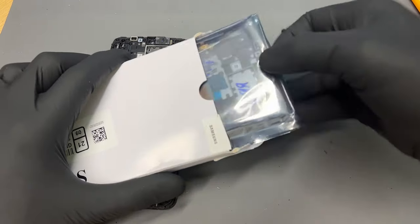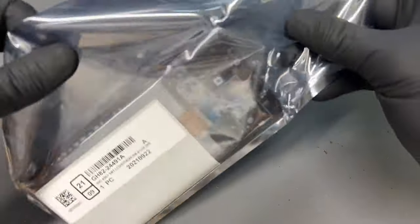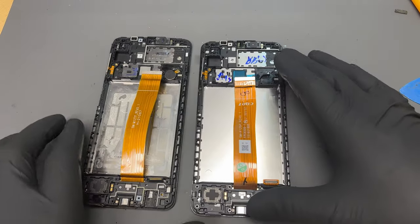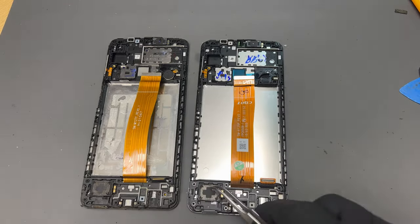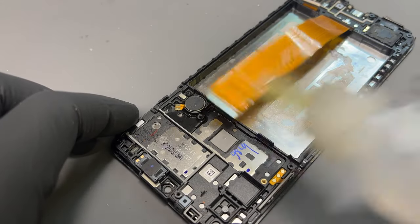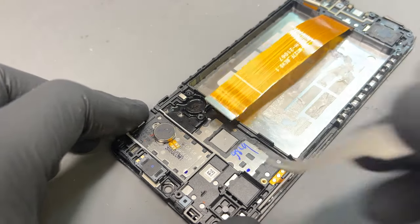Now we get our genuine Samsung service pack out of the box and we're going to play a game of spot the difference just to make sure that we've moved over all the correct components. We can see the loudspeaker and ear speaker are already attached to this one, but the vibration motor isn't, so I just drop some alcohol underneath that and then pry it up to pop it out with the tweezers.